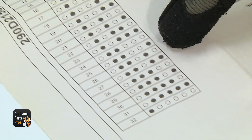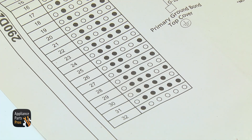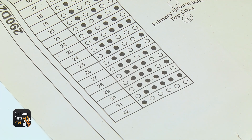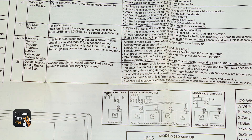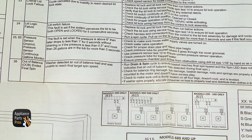Once you have the code from the display, we're going to look at the list. You want to remember that the colors are opposite — so light is dark and dark is light. Our code is 26, which is out of balance. Now that we've checked the code and it's 26 related to out of balance, we're going to go in back and check the speed sensor at the control board.